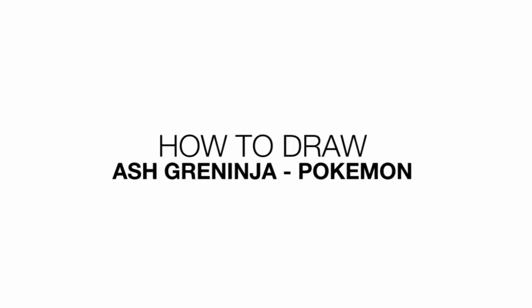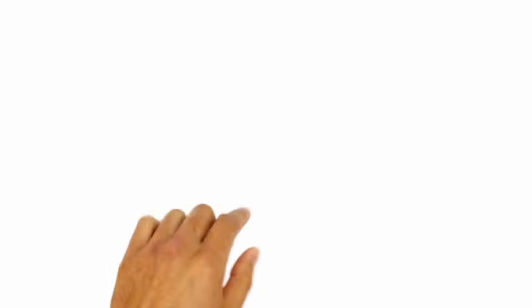Hey there and welcome back to the club. Today I'll be showing you how to draw Ash Greninja from Pokémon. So let's get started with the eyes.